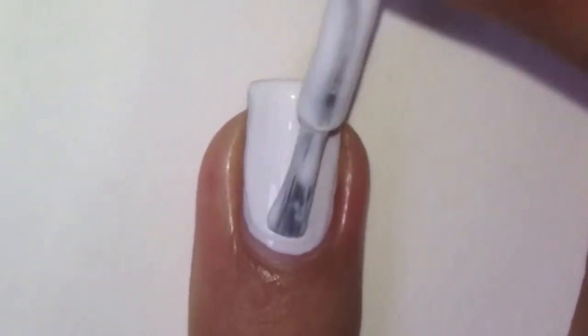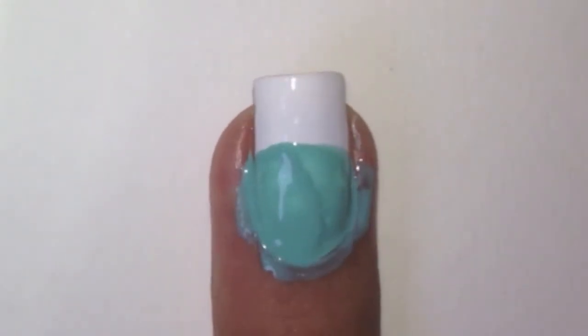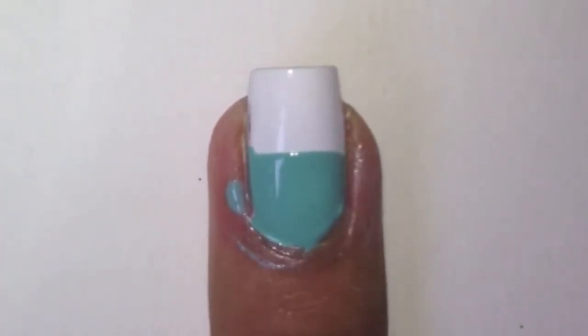Start off by applying two coats of white polish. Then with a light blue polish, paint half your nail like this. With a cotton bud or brush dipped in nail polish remover, remove the excess nail polish.